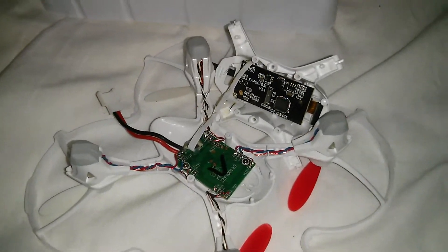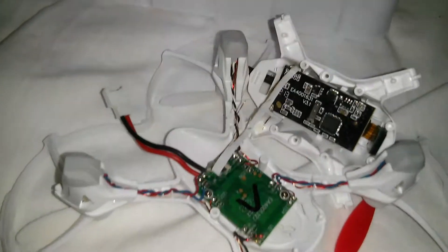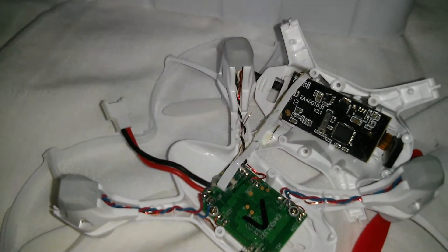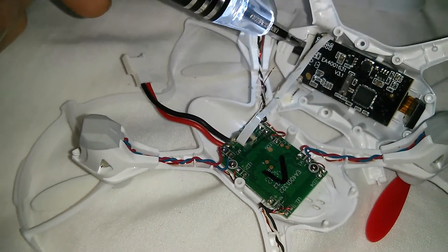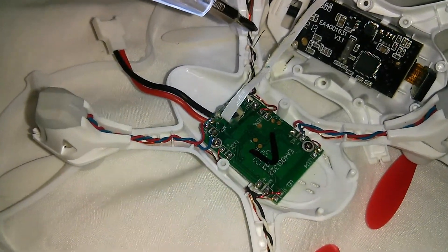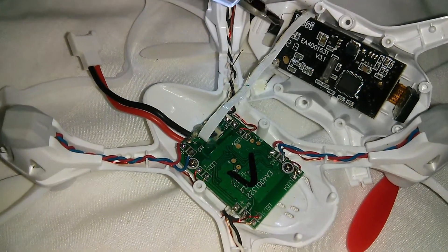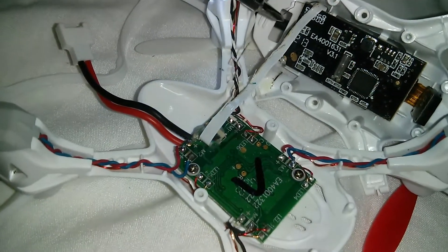Here is a quick video of what has happened to my Hubsan X4 FPV. This is the ribbon cable here, and as you can see coming out here, the power cable has snapped.